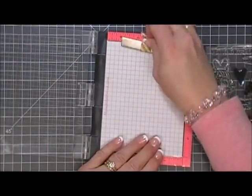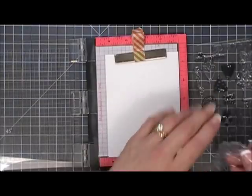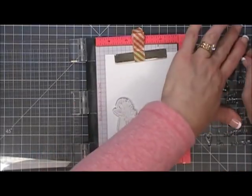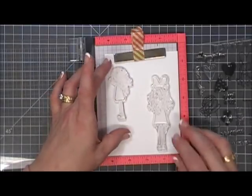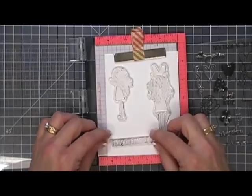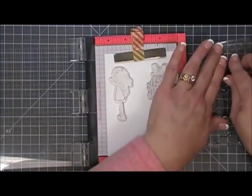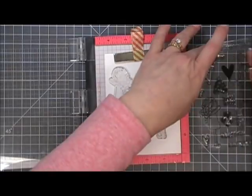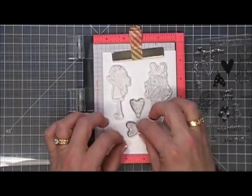I'm going to pull my mini Misti out and we're going to stamp all of our images that we need for both cards on a piece of this cardstock here. This is Nina Classic Red Solar White 80 pound cardstock. I'm going to grab the two little girls, the sentiment, and two little heart balloons. The sentiment says 'you have the biggest heart,' and for the balloons I'm stamping the polka dot one and then also the solid one.